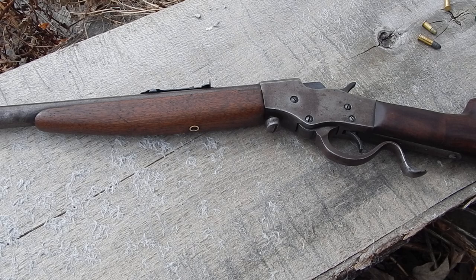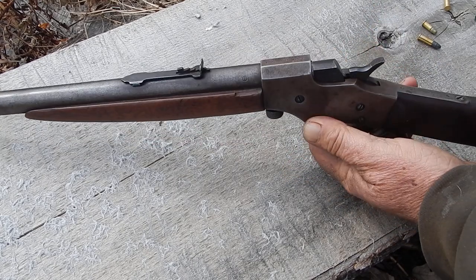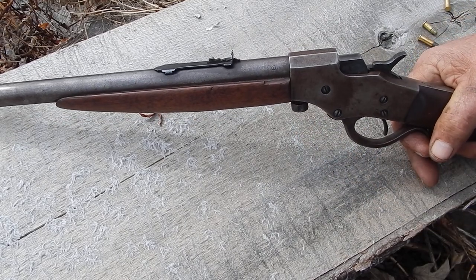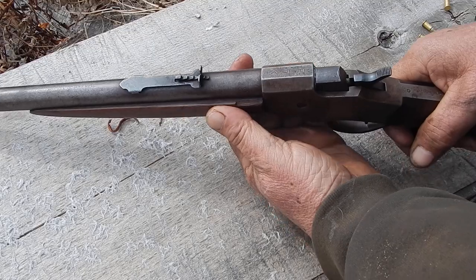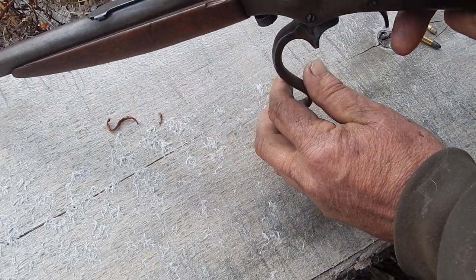I had an email come in with a question on this 1915 Stevens. The email got cut short so I couldn't be completely sure what the guy was driving at, but from past experience I can guess. It has to do with the ejector on the Stevens.